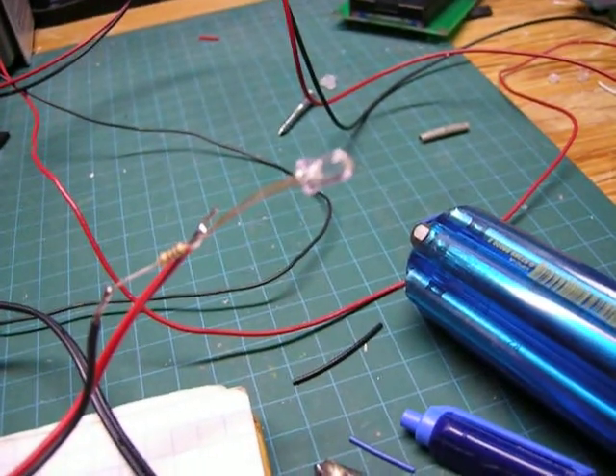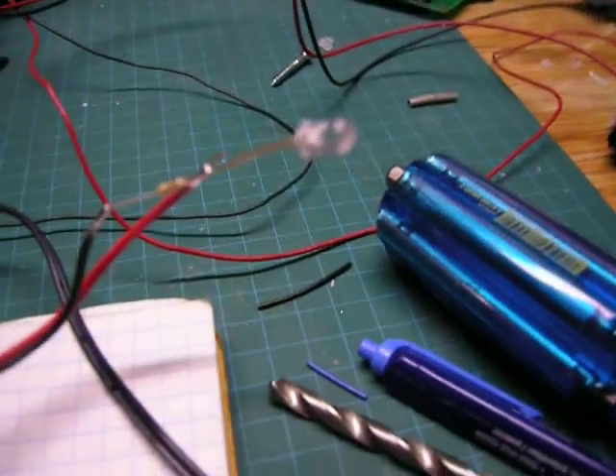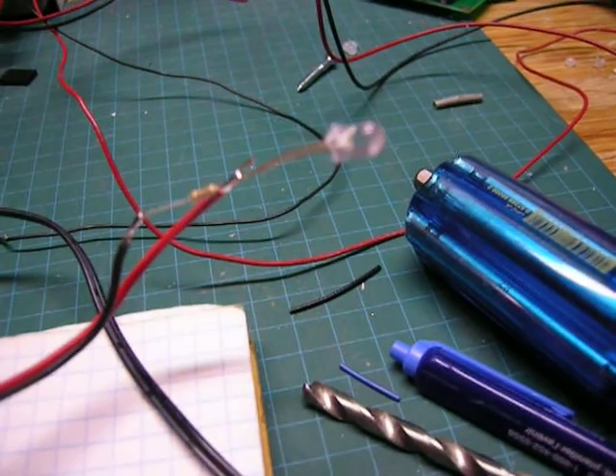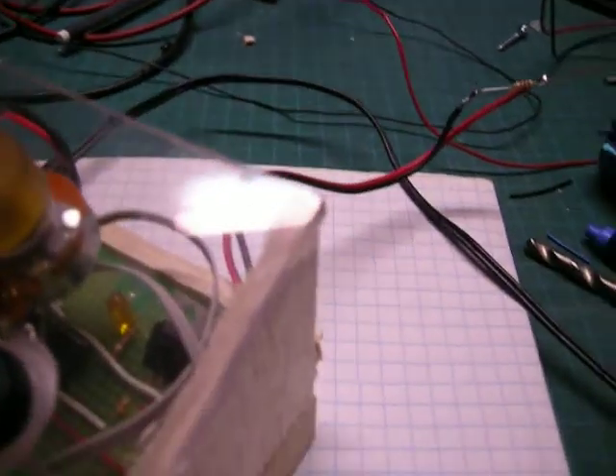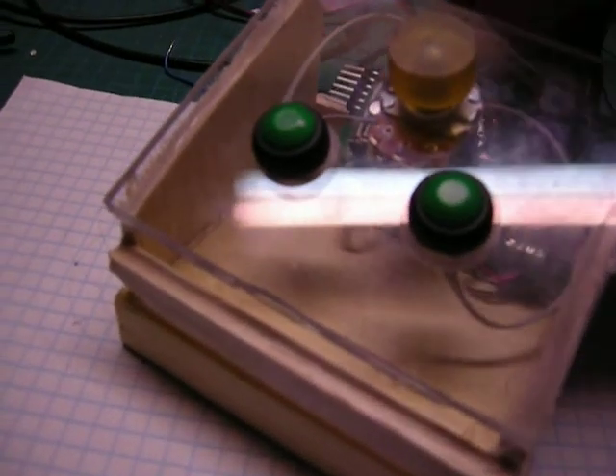I just hooked up an LED here for the sake of display. I haven't built the actual LED lamp yet, so there's no point. But I am going to show what this thing does.